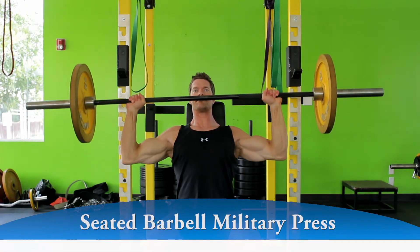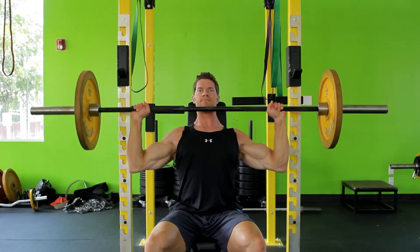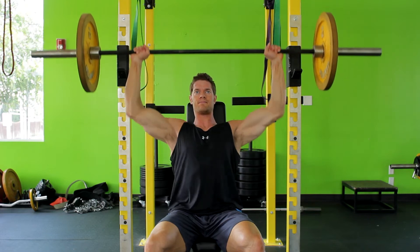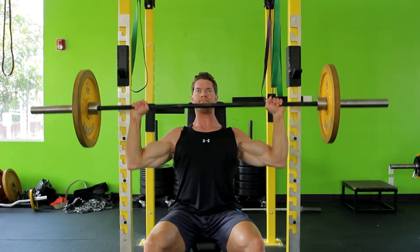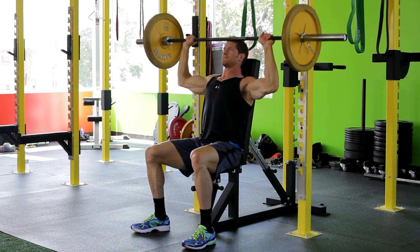Slowly lower the bar down somewhere between your chin and upper chest level by flexing the arms and flaring your elbows out wide. Using your shoulders, lift the bar back up to the starting position. The movement should take at least twice as long coming down versus coming up.